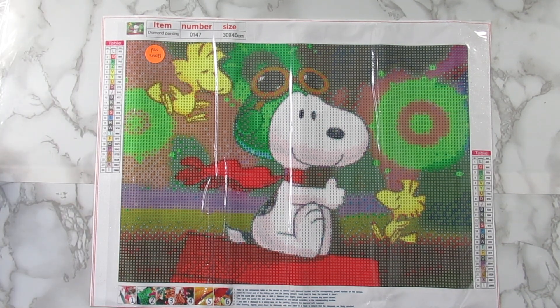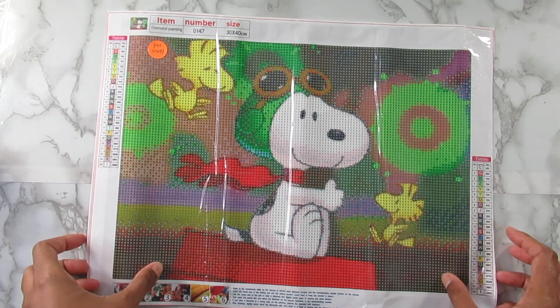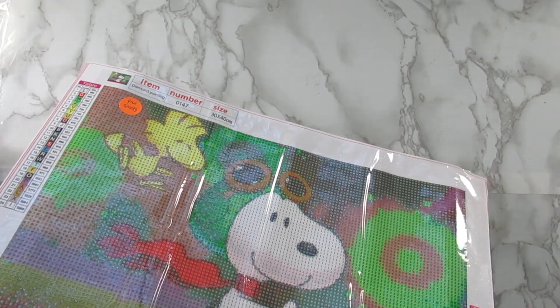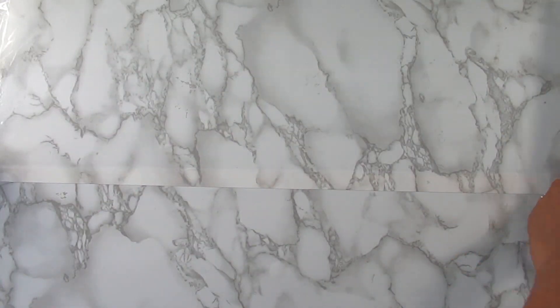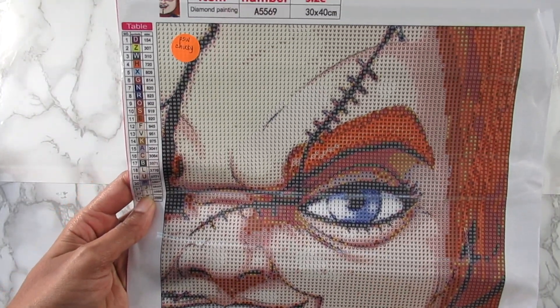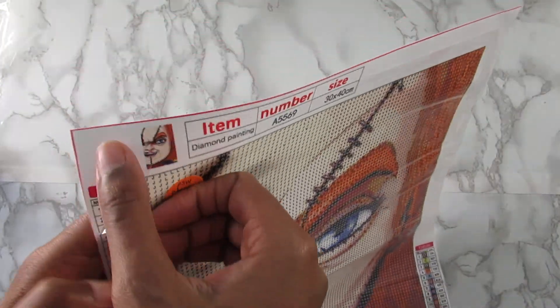I have one more kit and this one is Halloween related — I'm excited about this one. This will be done in the month of October so definitely stay tuned because I'm going to have this done soon. This kit is another Chucky kit — a 30 by 40 with 23 colors, showing like half of his face.